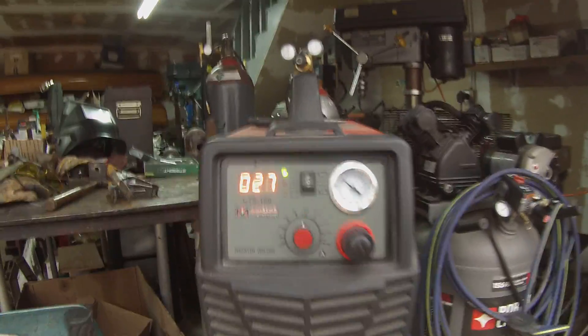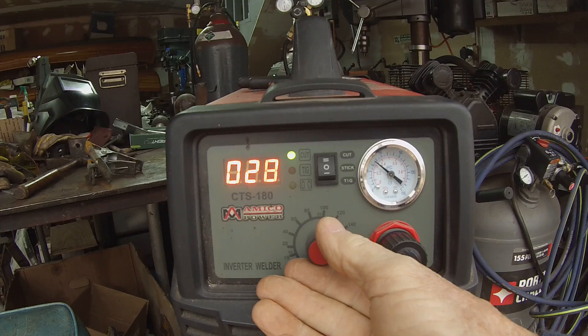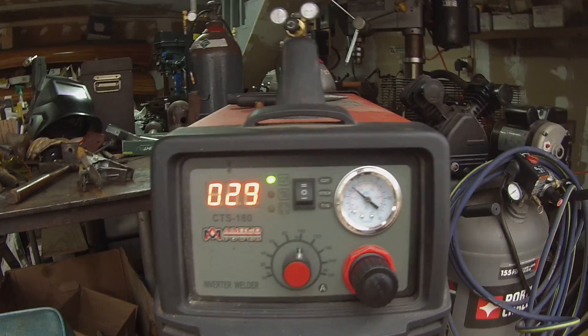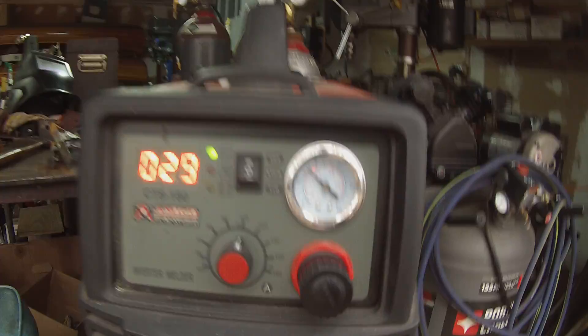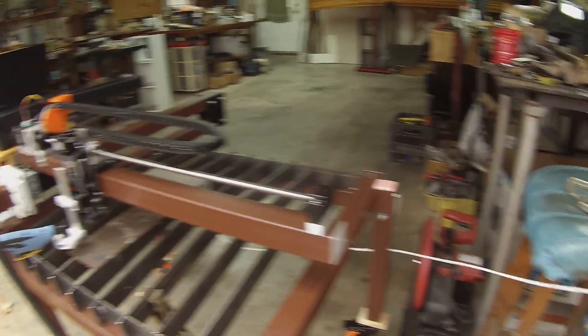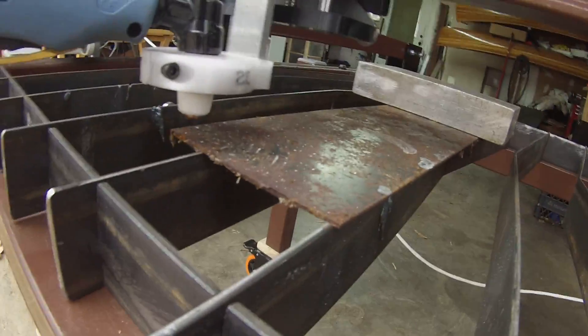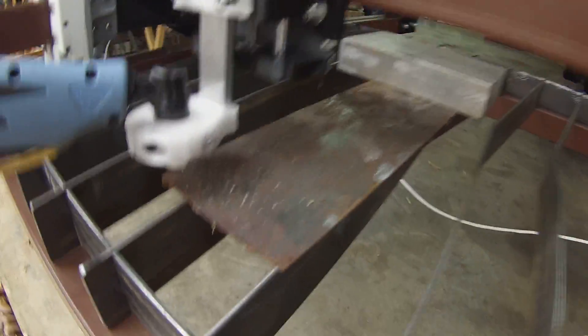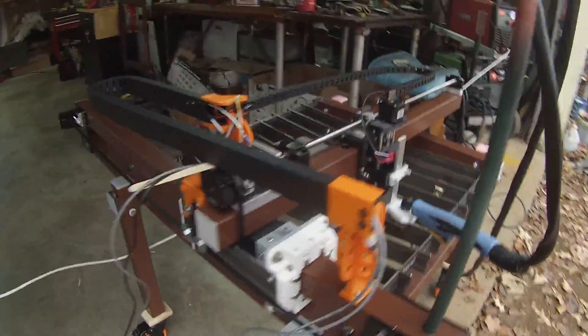I'm gonna try to make my first cut. The settings will go to about 29 and we got about 45 on the air pressure. Cutting about a sixteenth of an inch. So let's see if it works.